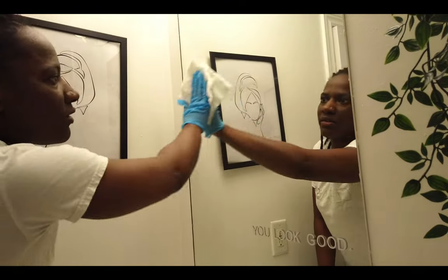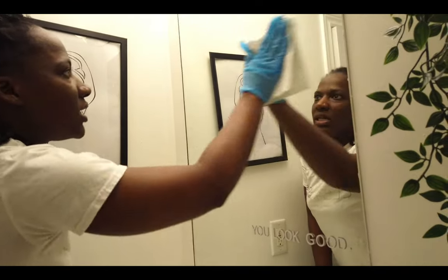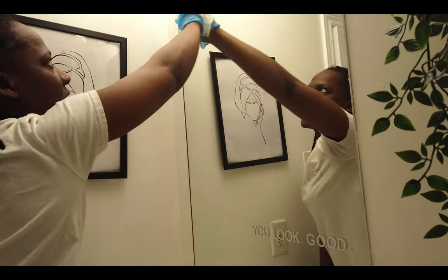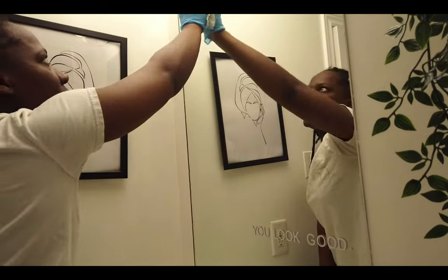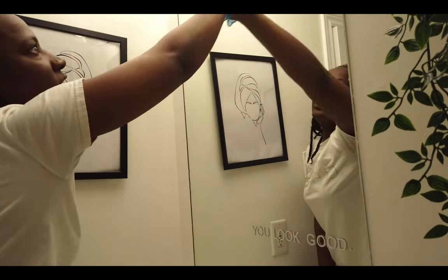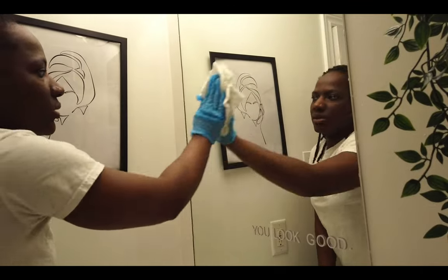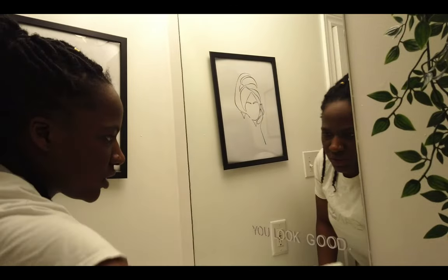I'm just going back again, back and forth, making sure any smudges are off. Notice that I did not put any more product — there's no need to. The paper towel already has enough product in it.